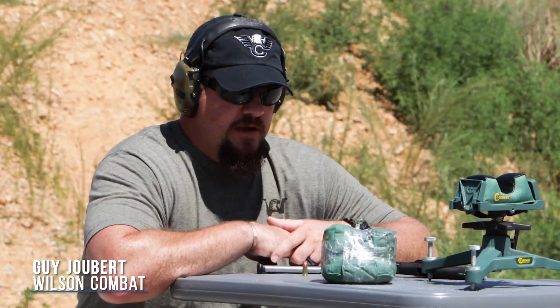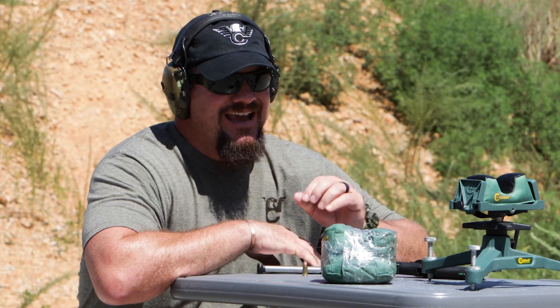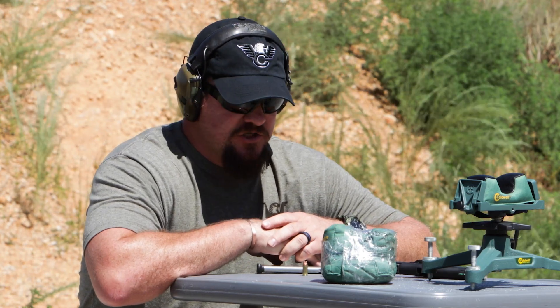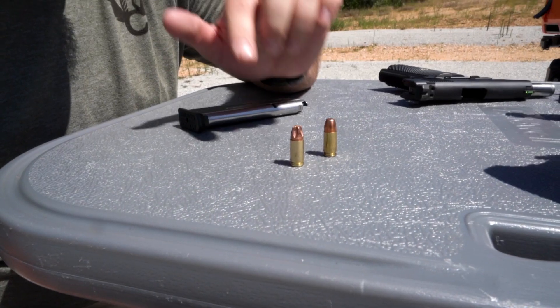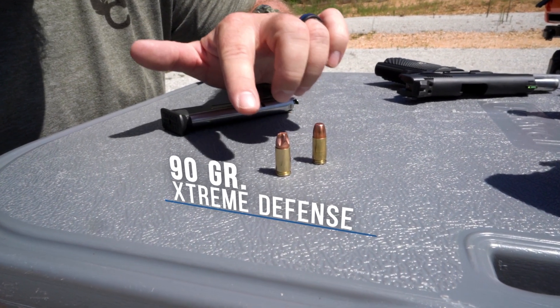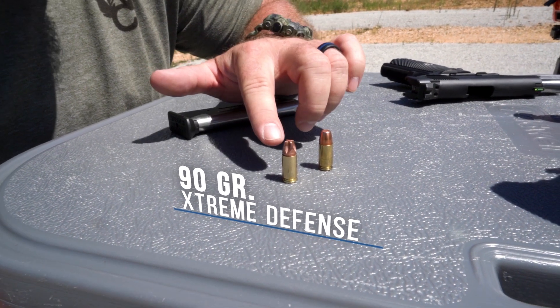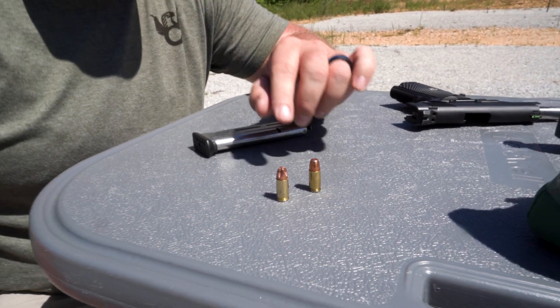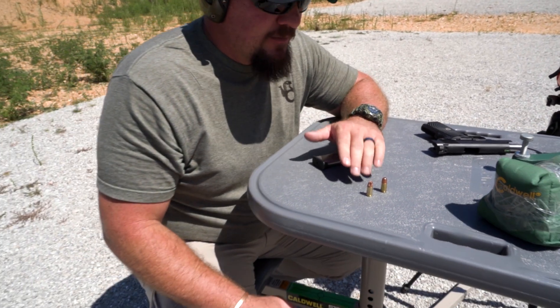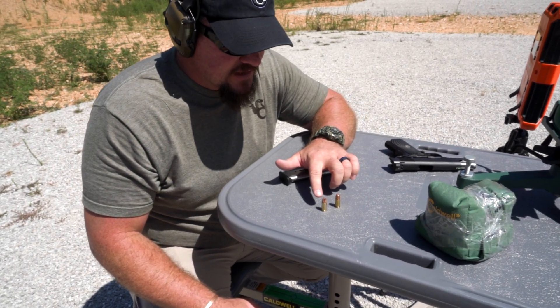Hey, I'm Guy Joubert with Team Wilson Combat. Today we're going to do a test on calibrated FBI ballistic gel. What we're going to be testing is the 90 grain Extreme Defense fluid transfer monolithic bullet from Lehigh Defense — one with the flutes and one that we machined without the flutes. Basically, we're going to show you how important these flutes are on this projectile.